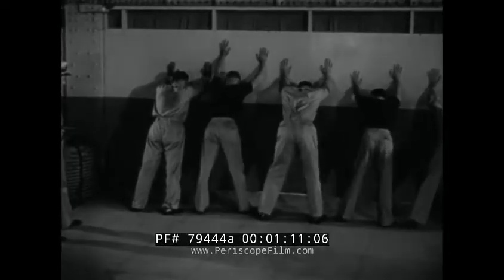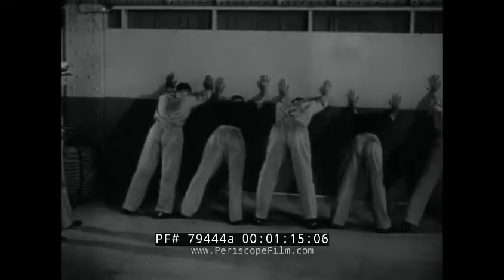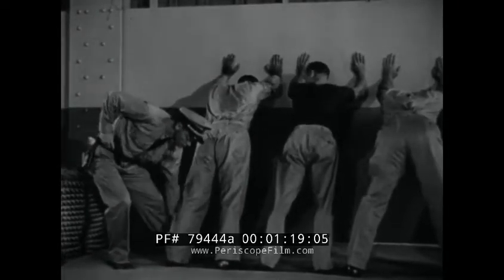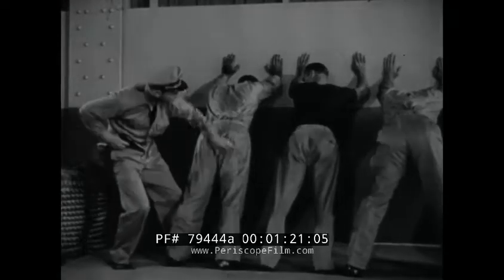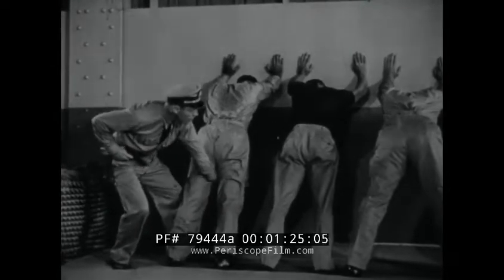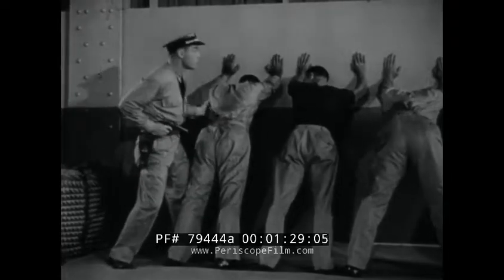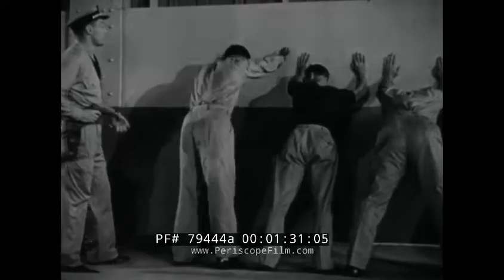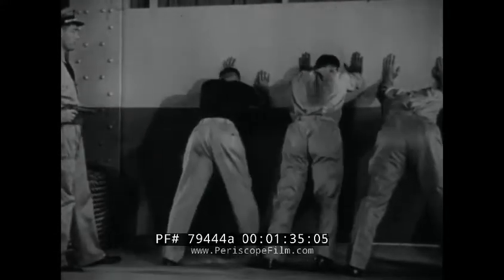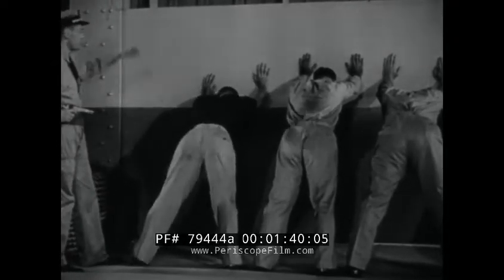A primary objective in preparing prisoners for search is to arrange them so that they are incapable of counterattack. Line them against a wall with feet extended backward at such an angle that only by keeping both hands firmly against the wall can they maintain position. After completing the search of one man, step back and order the second man into the outside position. Thus you keep all prisoners in your range of vision and are never exposed to simultaneous attack from two sides.